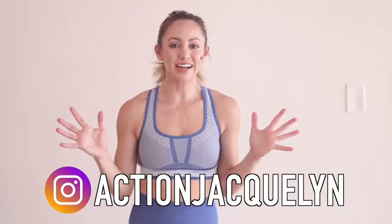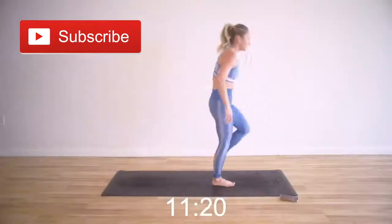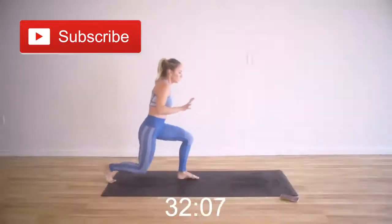Welcome to my YouTube channel. I am Action Jaclyn, where I help you feel amazing from the inside out. I'm really excited for today's workout. It's super fun, super dynamic. You are going to feel so strong after this short workout.